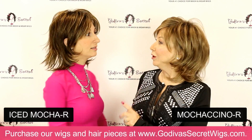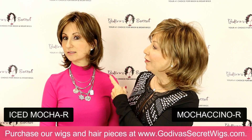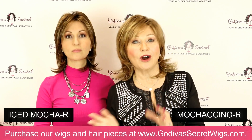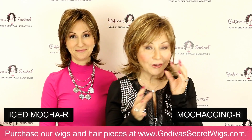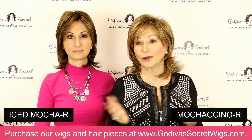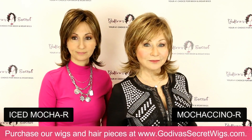I just want to reiterate — you hear the word 'Iced,' you think cool. But I can wear that even though I'm warmer. Because there's so many different color blends in our wigs, I don't want you to get stuck on thinking you have to have only a cool color or only a warm color. Most of our wig colors have a selection that really lends itself to both warmer and cooler complexions.